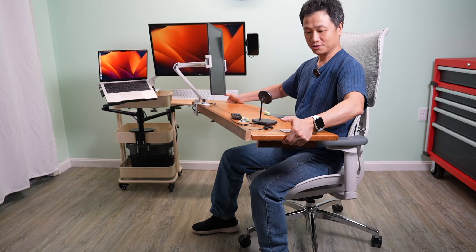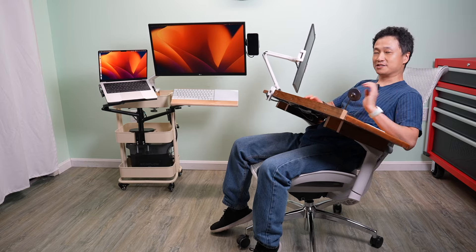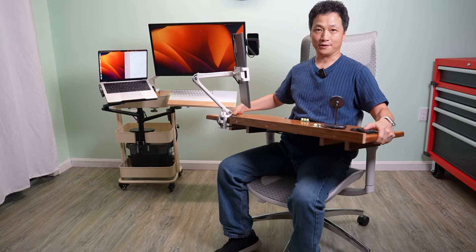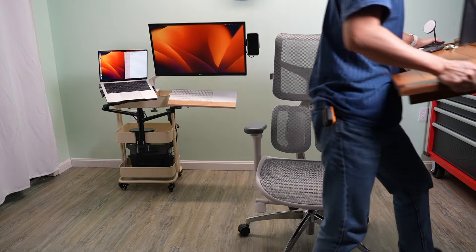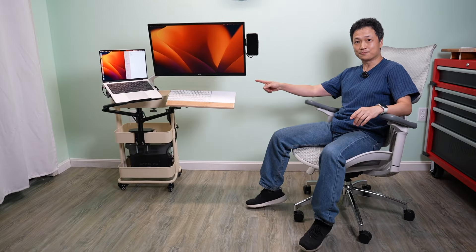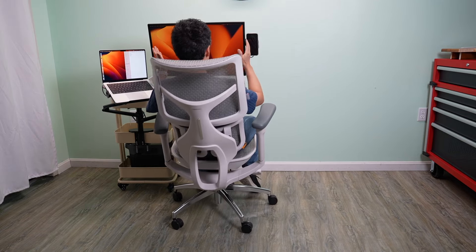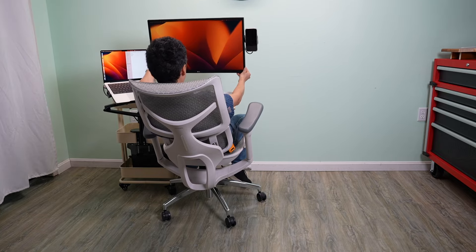A quick recap: the first gen was designed to go on the armrest so that as I recline, I can still work on my laptop with a portable monitor. However, it requires massive armrests to be able to securely use that setup. This new approach is obviously much better — not only do I have access to large monitors, but everything is highly adjustable.